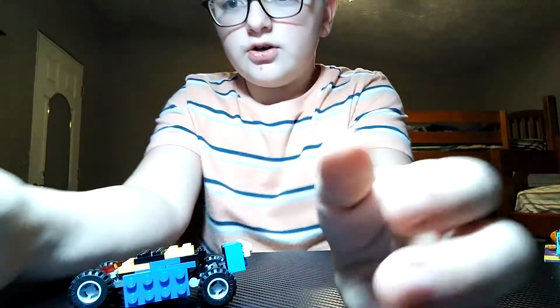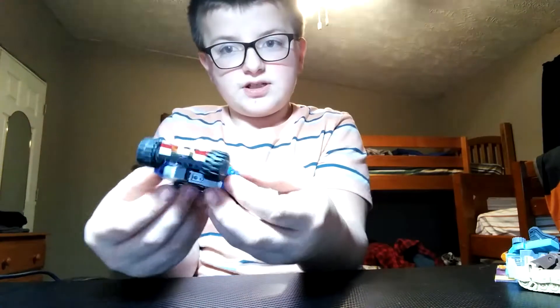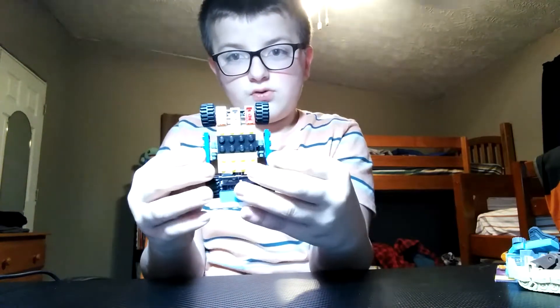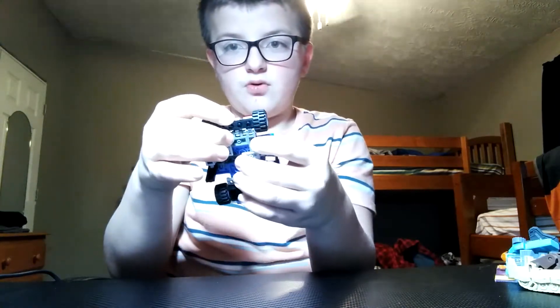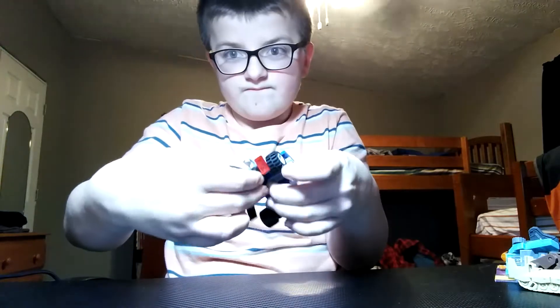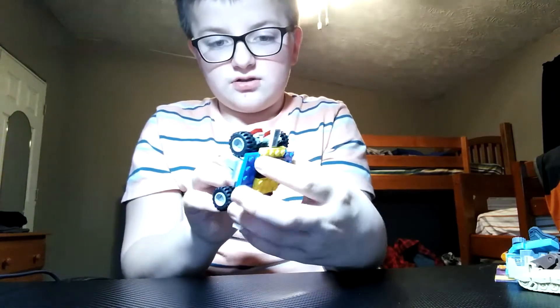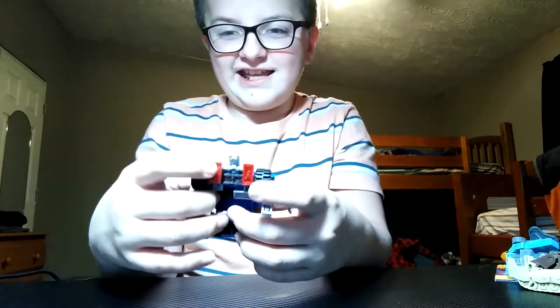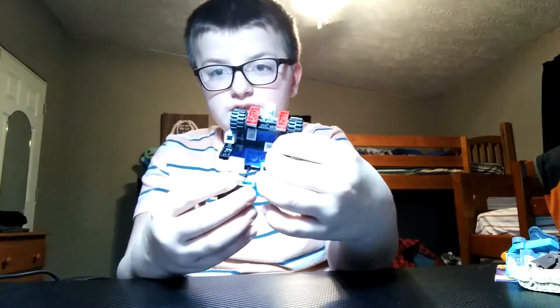So how you transform him — it's pretty simple. You just gotta pull like this, and then you gotta pull this thing down. Here's his head, here's his thing, here's his headlights. And how you pull out the legs.